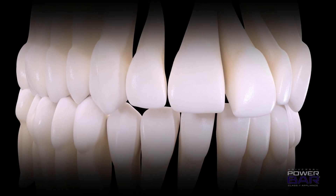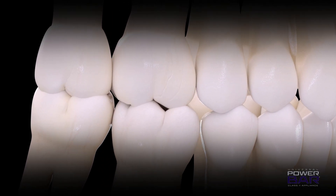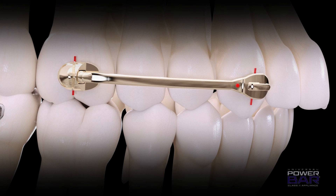The Power Bar was designed and engineered with the quality, convenience, and value you expect from American Orthodontics. Manufactured in American Orthodontics' state-of-the-art facility, doctors can count on the rigorous quality controls, providing a consistent product to produce consistent treatment results.